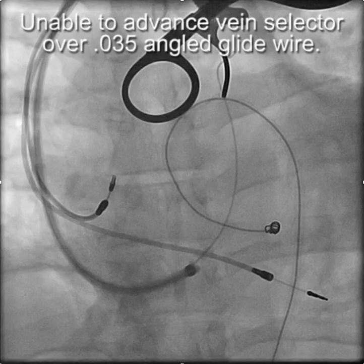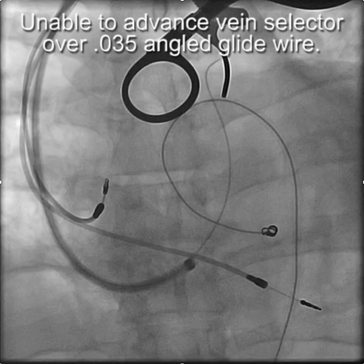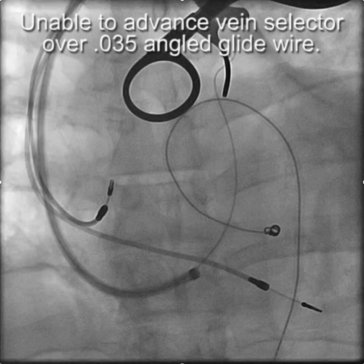This demonstrates how to use a persistent vein of Marshall to implant someone with CS occlusion as a result of previous atrial septal defect repair. The patient had atrial septal defect repair at age 5, and now has complete heart block and pacing-induced RV myopathy in his mid-40s.